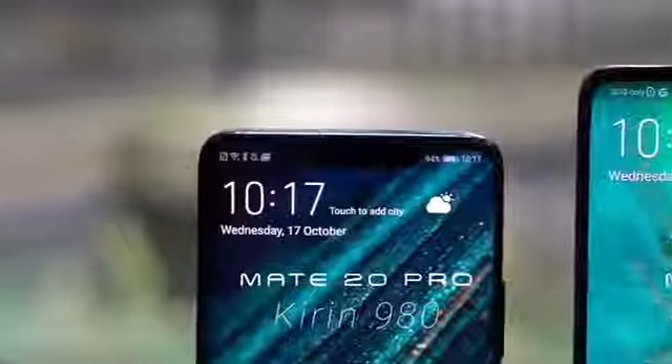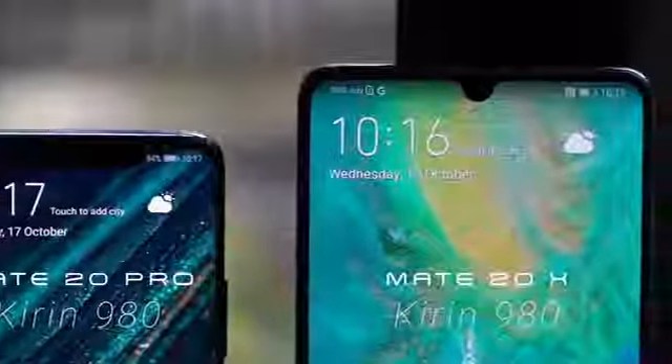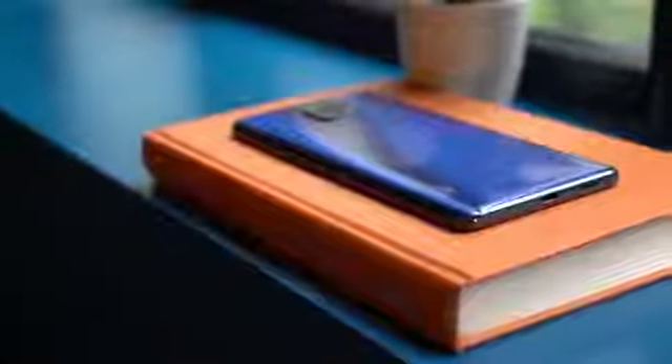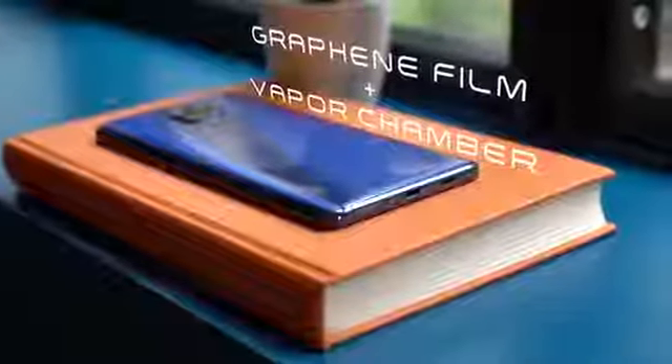As this is meant to be a gaming smartphone, it comes with the new Kirin 980, which makes this phone fast, powerful, and highly efficient. Like a true gaming device, there's a built-in cooling system inside the Mate 20X to prevent overheating even at full throttle. It's worth noting that this is the first time graphene has been used to cool a smartphone — other times it's either copper or some other form of metal.